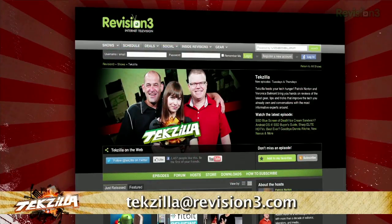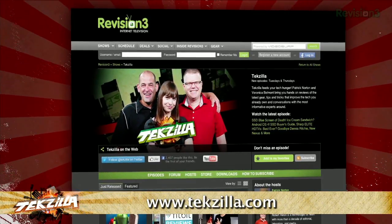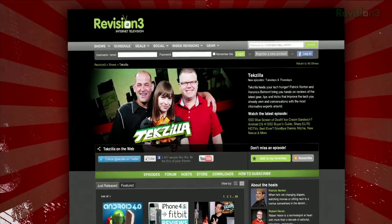Now, if you've got a tip for us to share with the world, let us know. Email us at techzilla@revision3.com. And don't forget techzilla.com — it's the place to find more tips, tricks, product reviews, and how-to's.